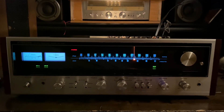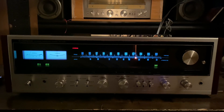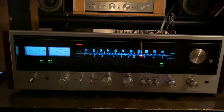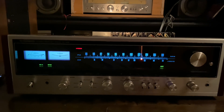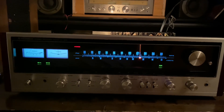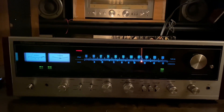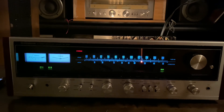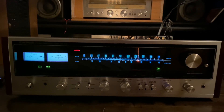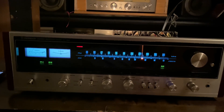Today I'm filming this Pioneer model SX-838, made in Japan receiver. This receiver is powerful, huge, and heavy, and it has a very clean, clear sound. It's just an amazing piece — these are vintage. I saw this model on eBay and it costs $500 plus shipping and handling. I bought this from my friend who wanted to get rid of it, so I got it for a very good price.